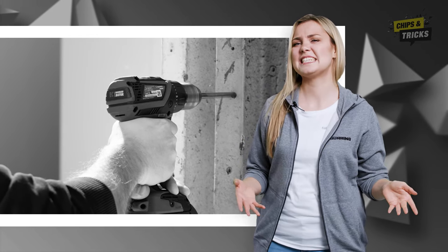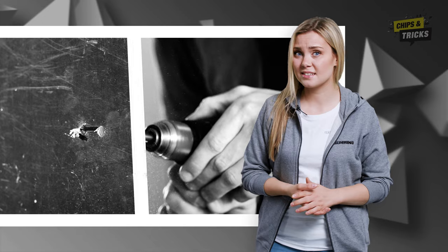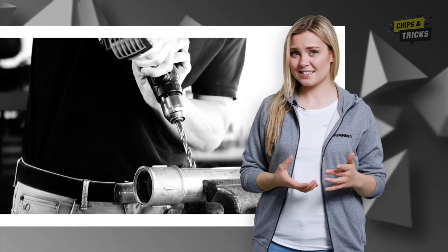But sometimes it's easier said than done. The drill holes don't really want to get round, there are annoying bursts at the hole exit, or the drill gets jammed in the material and spins in the three-jaw chuck. In the worst-case scenario, your workpiece may even break.